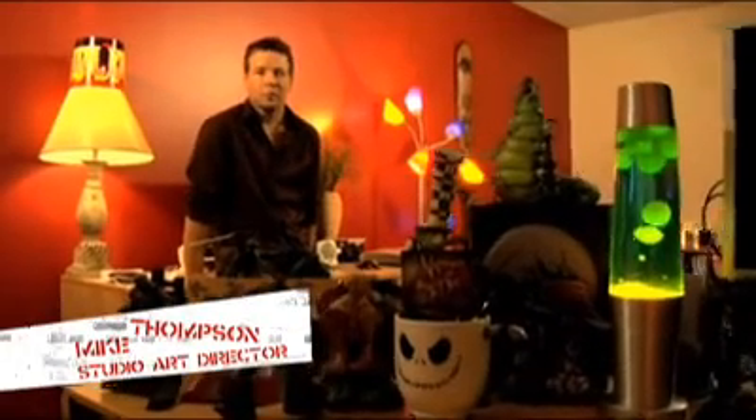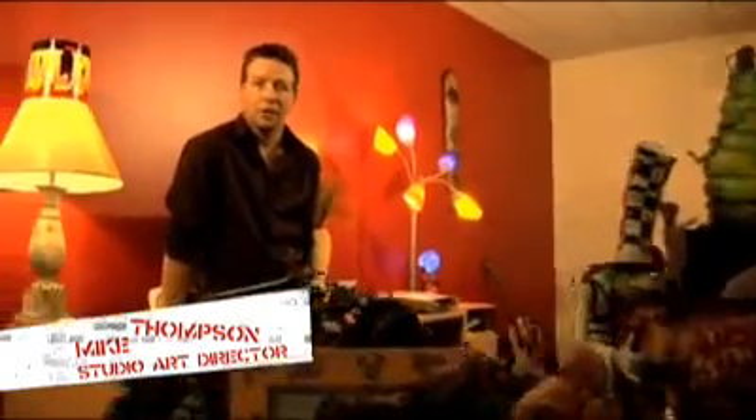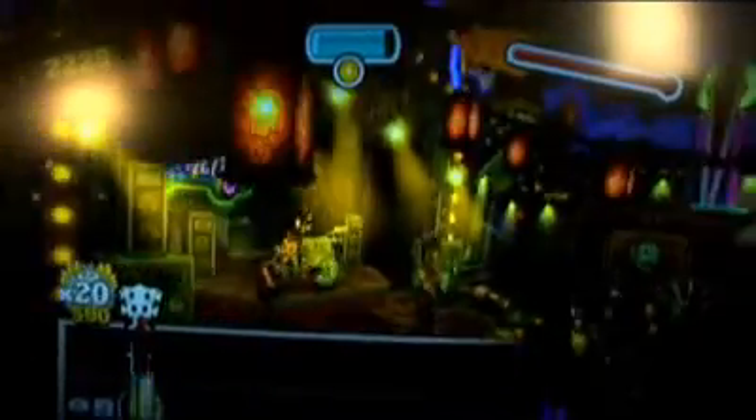As far as Ultimate Band goes, I'm responsible to make sure that the look of the band is cohesive, make sure that all of the artists can work together, have a color palette that everybody follows, and really just create a really innovative, excellent game for kids and adults.